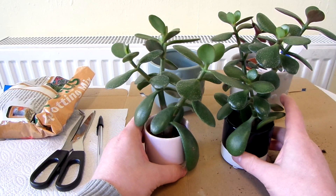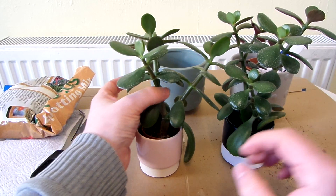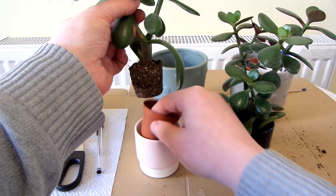I'm going to repot both of my jade plants because they've got way too big for the pots that they're in, as you can see.